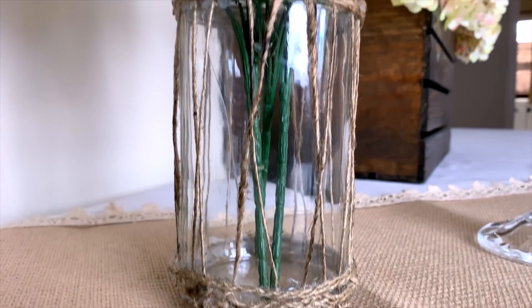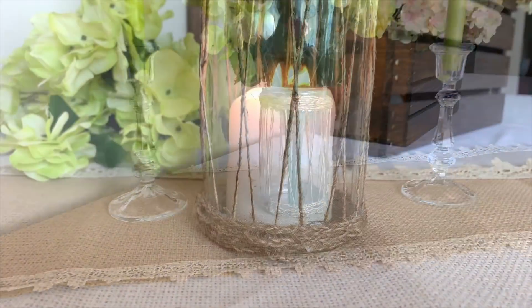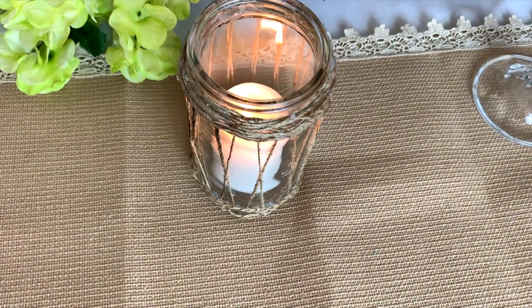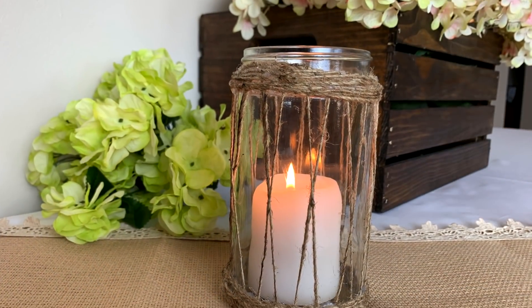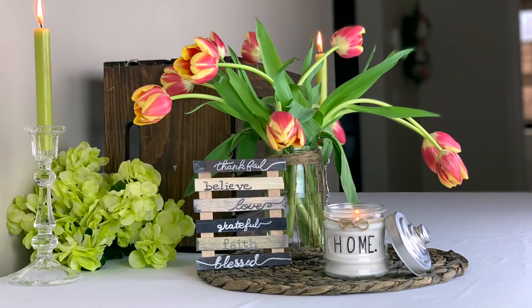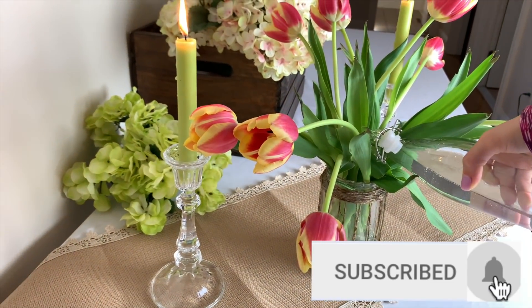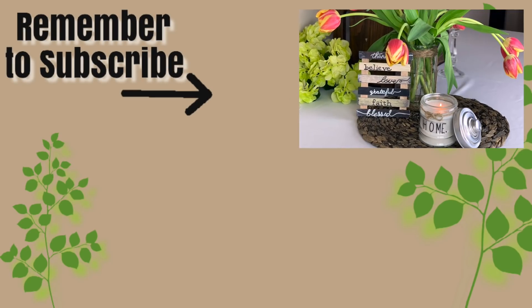I still think this turned out so beautiful — leave me a comment and let me know if you think it looks better as a flower vase or as a candle holder. Either way it works great with farmhouse decor, and even with beachy coastal themed decor, especially if you're using nautical rope or filling it with seashells. That's all I have for you today — be sure to give this video a thumbs up if you enjoyed it and let me know which one was your favorite. If you're new here, don't forget to click that red subscribe button and the little bell so you'll be notified whenever I upload something new. Thank you so much for watching and I'll see you soon in the next one.